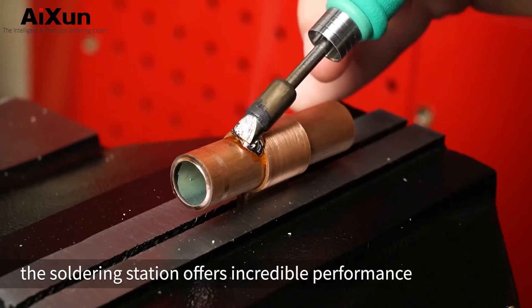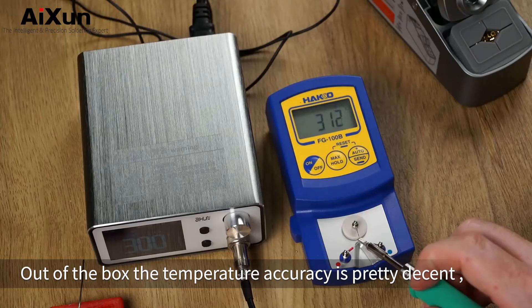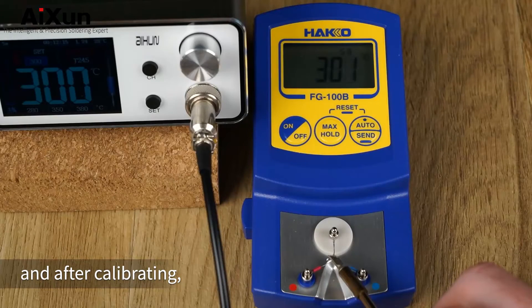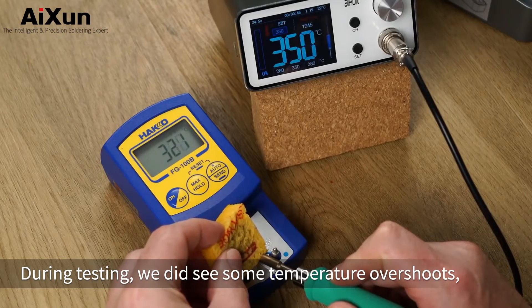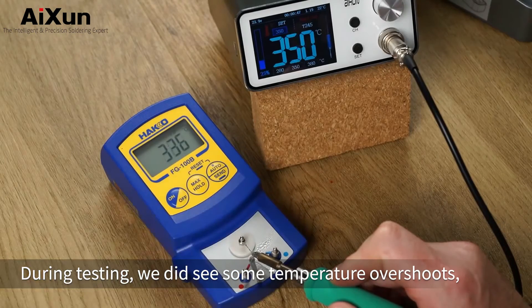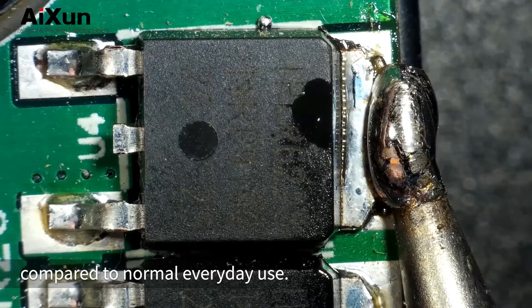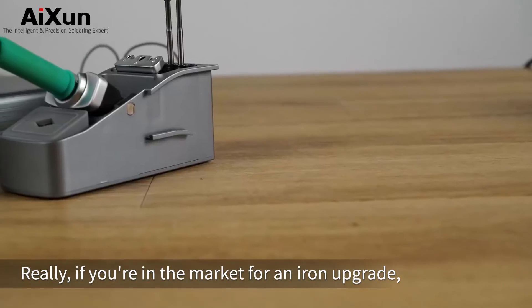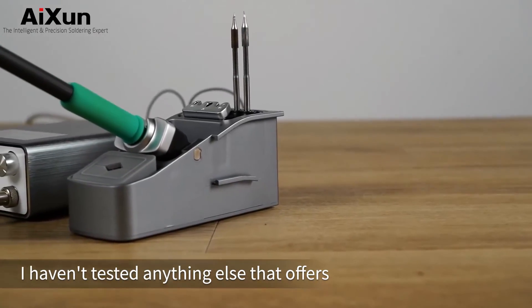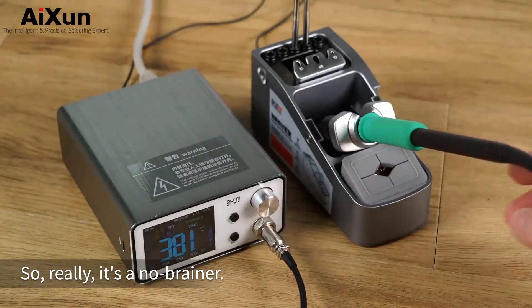To summarize, this soldering station offers incredible performance. Out of the box, the temperature accuracy is pretty decent and after calibrating, the accuracy was quite impressive. During testing, we did see some temperature overshoots, however the wet sponge test is pretty brutal compared to normal everyday use. Really, if you're in the market for an iron upgrade, I haven't tested anything else that offers similar performance in this price bracket. So really, it's a no-brainer.